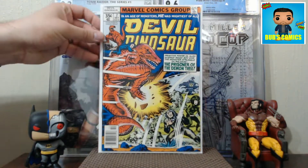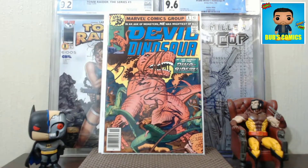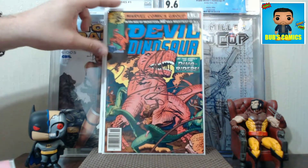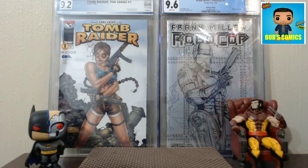Here's Devil Dinosaur number seven - I'm still missing number six. And here's Devil Dinosaur number eight, so only missing six and nine from that run. I love these tiny little runs. A lot of people collect the Marvel limited series four-issue run comics, and I have some of those. But a full set of a volume one that's only nine issues - holy cow, that's a super big win for me. I love it. I picked those up at an LCS.